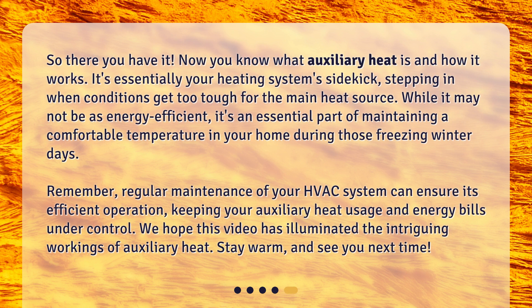So, there you have it. Now you know what auxiliary heat is and how it works. It's essentially your heating system's sidekick, stepping in when conditions get too tough for the main heat source. While it may not be as energy efficient, it's an essential part of maintaining a comfortable temperature in your home during those freezing winter days. Remember, regular maintenance of your HVAC system can ensure its efficient operation, keeping your auxiliary heat usage and energy bills under control. We hope this video has illuminated the intriguing workings of auxiliary heat. Stay warm, and see you next time.